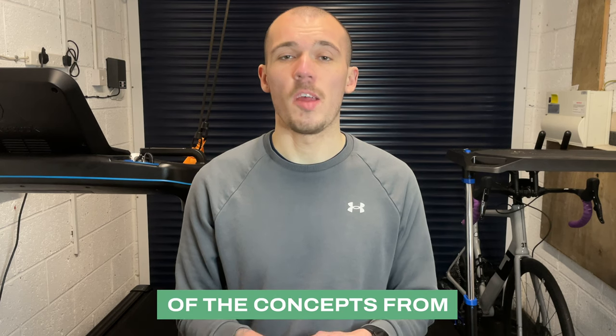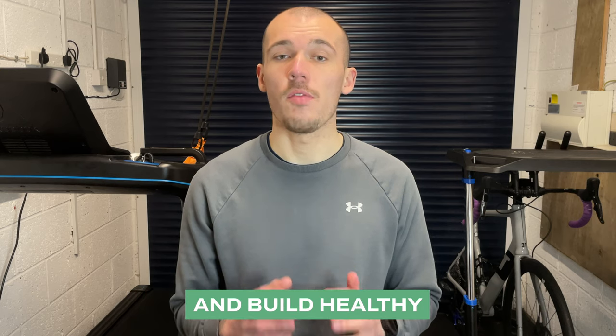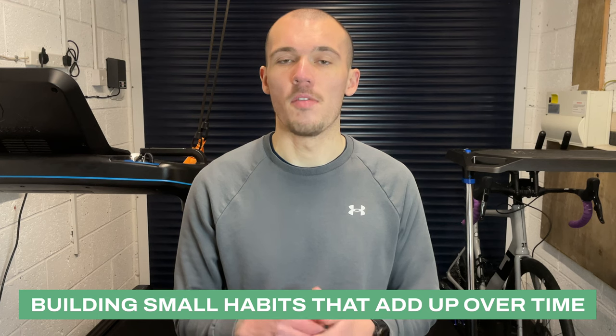In this video we'll explore some of the concepts from Atomic Habits and how you can apply them to your fitness and build healthy long-lasting habits. If you're not familiar with Atomic Habits, it is an absolutely fantastic book written by James Clear on how making small changes can lead to big results, and that the key to success is not in setting big goals but in building small habits that add up over time.